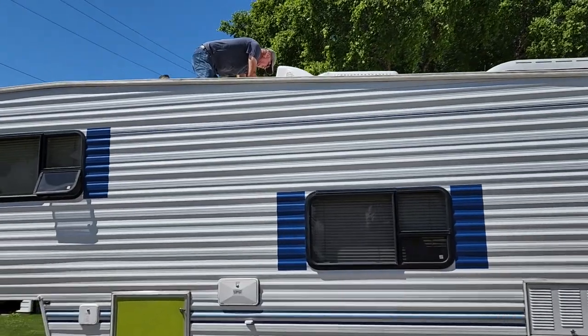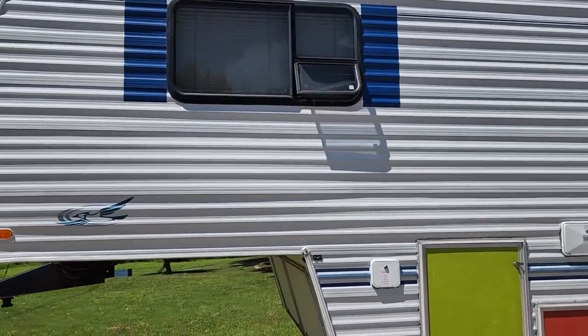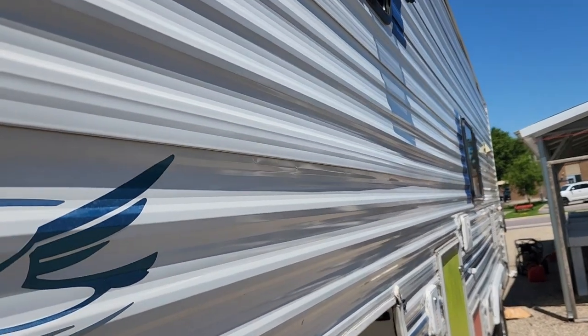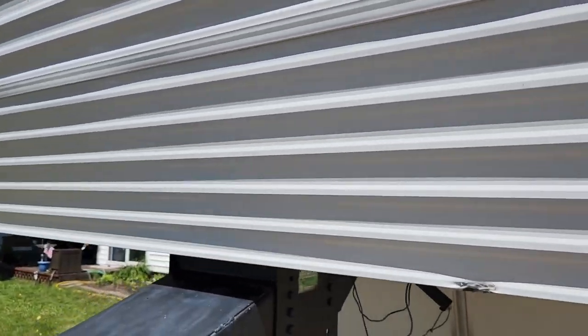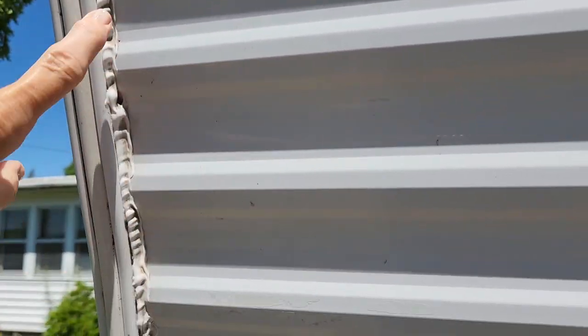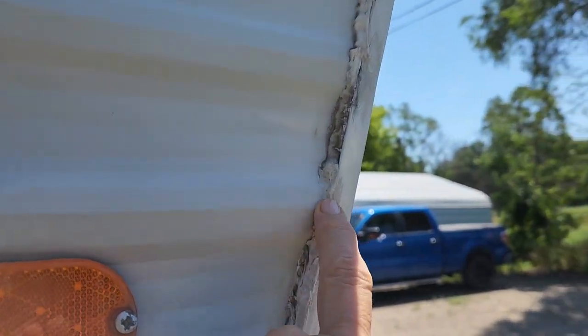So the repairs are starting. Like we said in a previous video, we cannot do the dents on her. However, this side did not get as bad — the other side got hit a lot worse. We're going to be re-caulking like we had planned to do anyway. This caulking has been on for several years now, probably three or four years. That's going to get all replaced — mainly the stuff that's looking old and cracked.